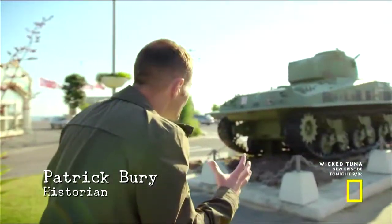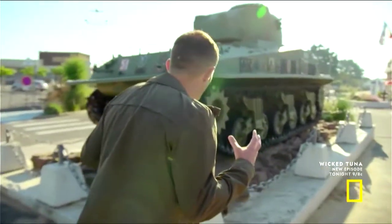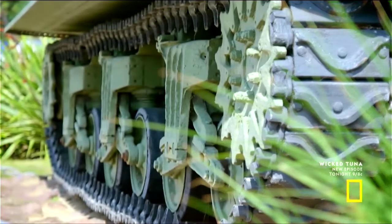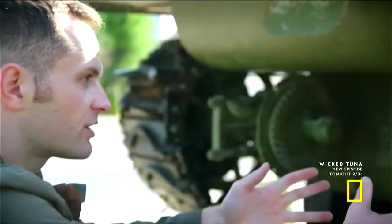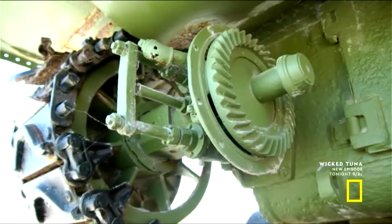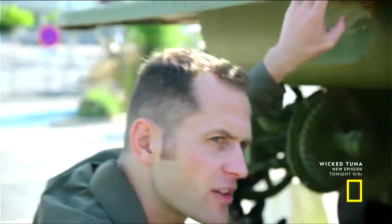Look at this. This is clearly a Sherman tank, and I've seen a few of these in my time. And you can see it's well preserved. Now, this is interesting, because as well as the drivetrain for the tracks, you've got this extra one here, which means that there was something here which was powered and turning. And that's not standard on these tanks.